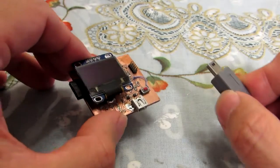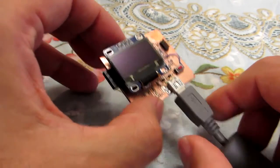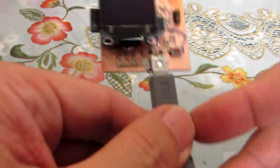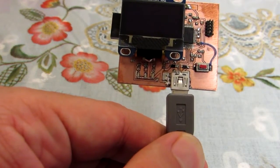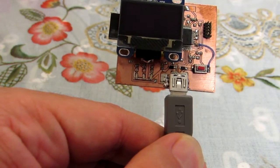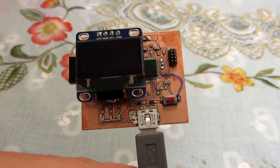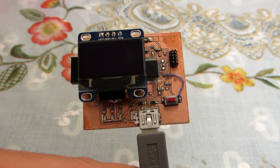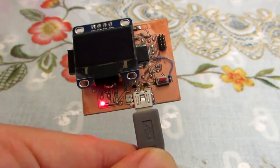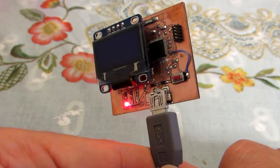Unfortunately, at this time I didn't finish the code to drive the OLED here. But I just confirmed the operation by the LED. Now I would upload the source. The code is uploaded by the USB interface to this SAMD21G18.